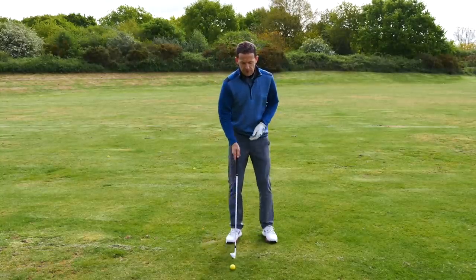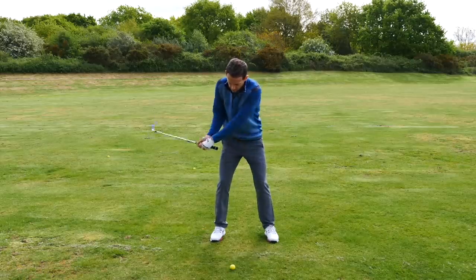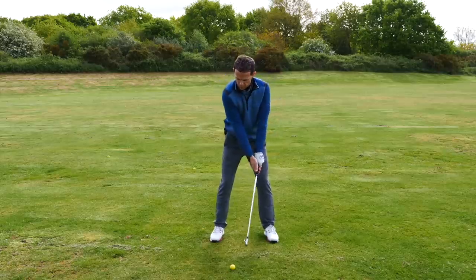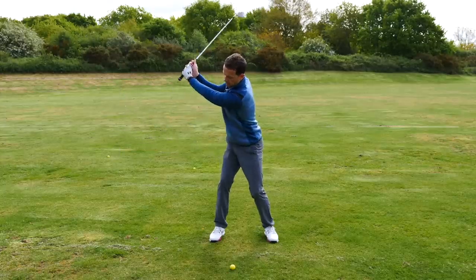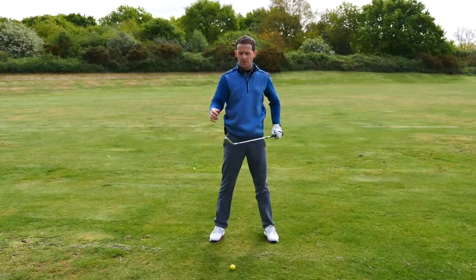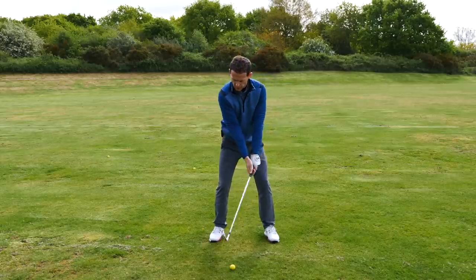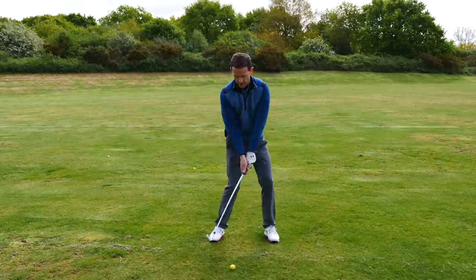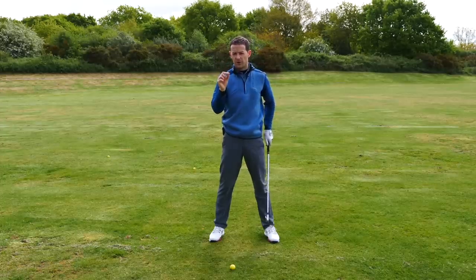Here's the problem. Most people, when they're taking the club back, they tend to take it with their hands and their arms and it all becomes disjointed. We want to create a much, much wider swing and a much more solid swing. But at the same time, you obviously want to take control of the club face. So imagine if we could create a backswing that has width in it, but at the same time we're able to control the face - then we're on to a potential winner.